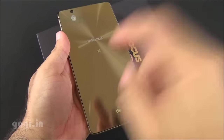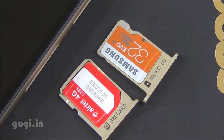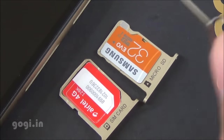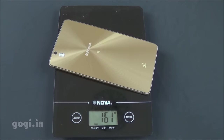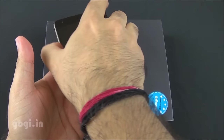The M810 comes with a non-removable battery of 2600 mAh capacity. This handset comes with a single SIM slot and a micro SD card slot — you need a micro SIM. This is not a hybrid slot. The M810 weighs 161 grams with the battery and is about 7.36 mm thick. This handset is running in-life UI based on Android Lollipop.